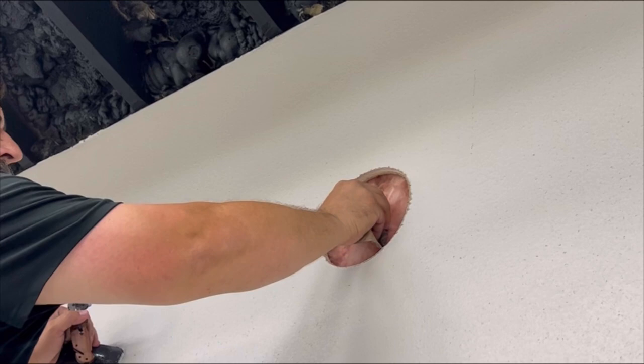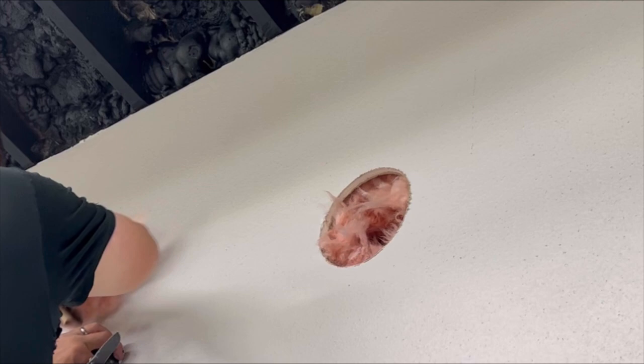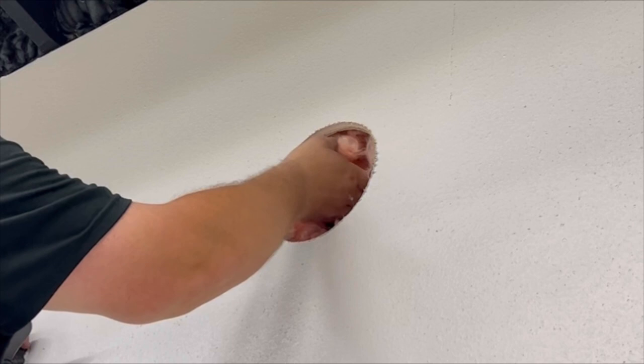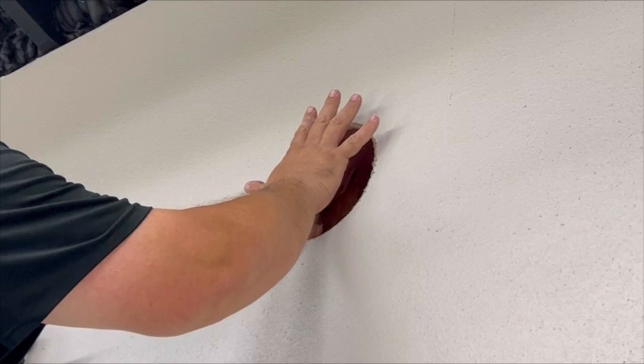Don't just throw this pink insulation away because you're going to need to stuff it in around the thimble when you're done. Also, wear protective gear when you're pulling this pink stuff out — I don't recommend doing this without proper protection. Do as I say, not as I do. This stuff will make you itch. You can feel how much this insulation is protecting the air conditioning in this building. Wow, that's impressive.